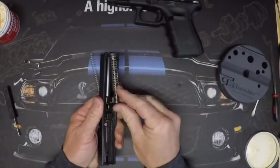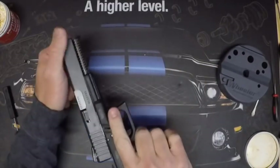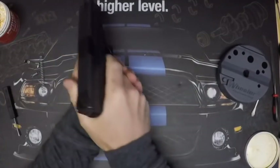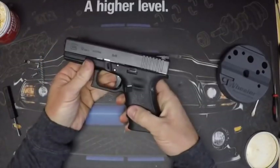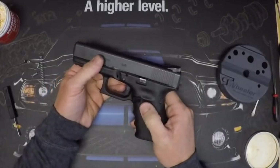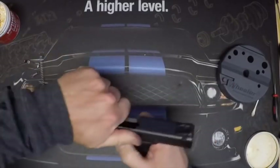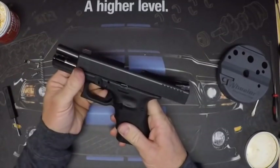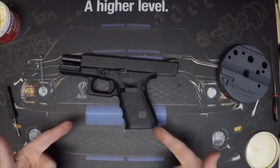Put the pistol back together. I went from a stock six pound trigger, and after doing all of this I'm down to right at a four pound trigger — and it is a lot smoother, a lot better feeling trigger. Sights are on, trigger is done and a lot smoother. Stay tuned for more on Project Glock.